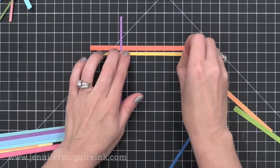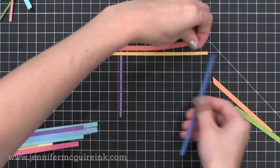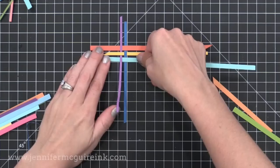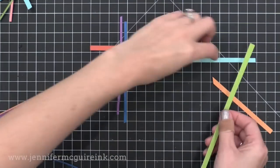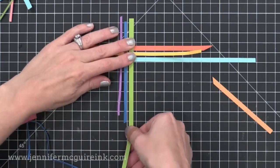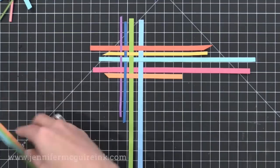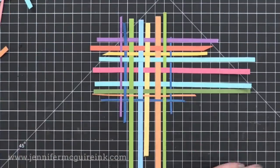I put one horizontal, then one vertical, then one horizontal, then one vertical, going as random as I can — I don't want this to look like a forced pattern and it makes it a lot easier. As I add each one, I'm alternating between putting it on top of the previous strip and putting it below it, creating a weaving pattern. It works well to put it onto a non-stick work surface, like a craft sheet or cutting mat — it sticks there but not permanently, so I can pull it off and move it to my card when done.